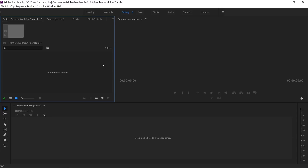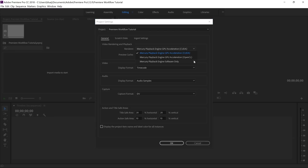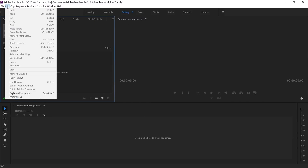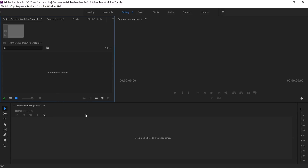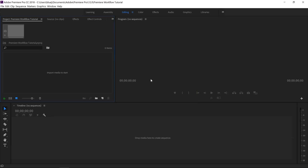There are a couple more things to help speed up your workflow before we import footage. First, go to File, Project Settings, General and make sure you're using your GPU — whether that's CUDA, OpenCL, or OpenGL. Software only is the slowest option. I use GPU CUDA. Then go to Edit, Preferences, Memory. My computer has 16 gigs of RAM and I reserve four gigs for other applications. If you have 32 gigs, you might bump that up to six. These tweaks help make sure Premiere Pro is running as fast as possible.